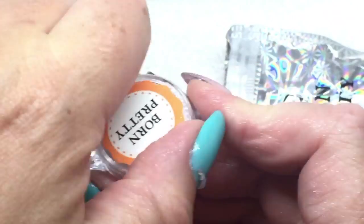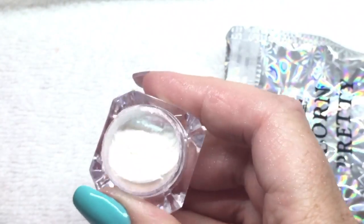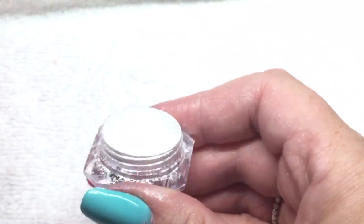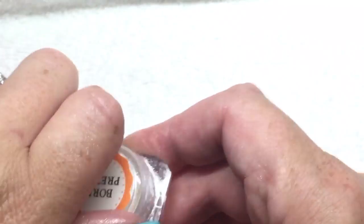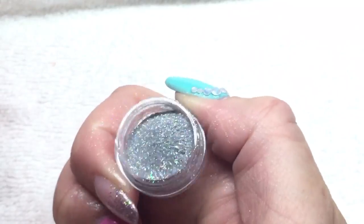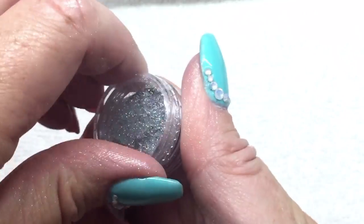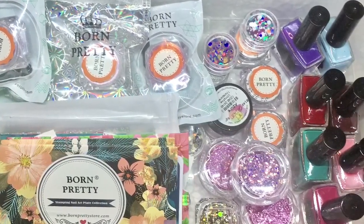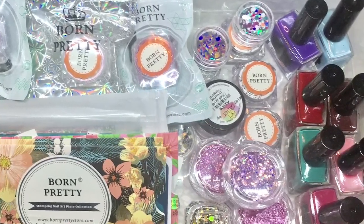Then I got some hollow sparkle — you rub that into a top coat and it gives you that holographic look in that color. This one's really nice too. I also got some pearl powders to try some different brands, and some mermaid powder — you can't really tell what those are like until I put them on. Then I bought some holographic silver sparkle; I had some but was getting low, so I got more.